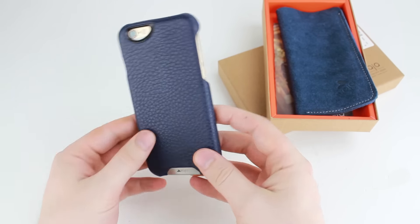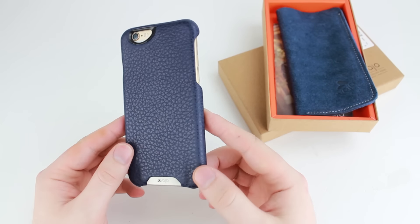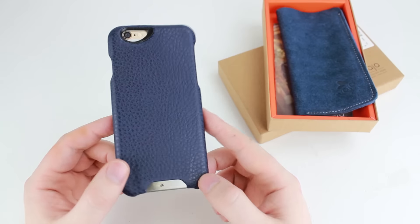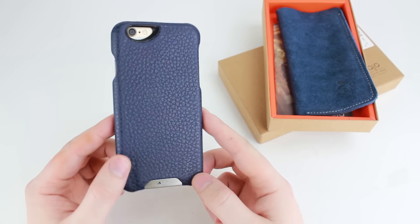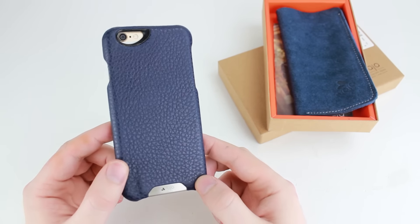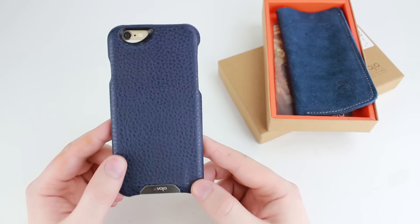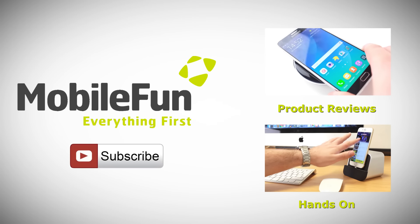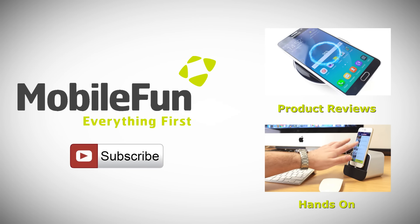If you would like to see a further detailed analysis of this case, please check out the description below where I'll have a link to the actual review. Subscribe if you haven't already, and head over to MobileFun today to see more about this case. For more top cases and review videos, please hit the subscribe button below.